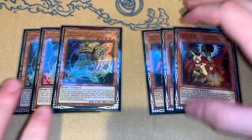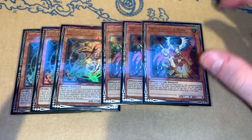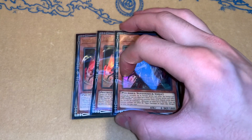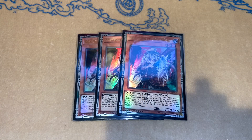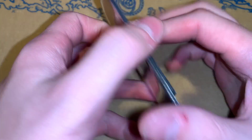Moving on to the side deck: we have some hand traps — triple Lancea and triple Droll, which is almost a staple in every side deck right now. Most people have seen this in almost every single side deck currently being played. It's just too good. Then the oddball hand trap I play is triple Ghost Ogre. At my locals and overall, I'm starting to notice the climb in Numeron players — it's just becoming a more popular deck, and this card counters it, which is really good. There are other decks this card is obviously good against too, but it's just a matter of knowing your matchups.